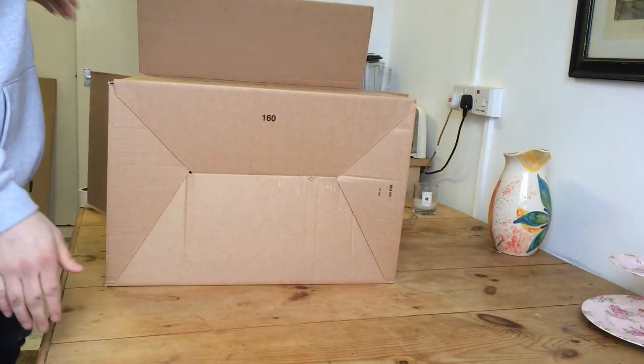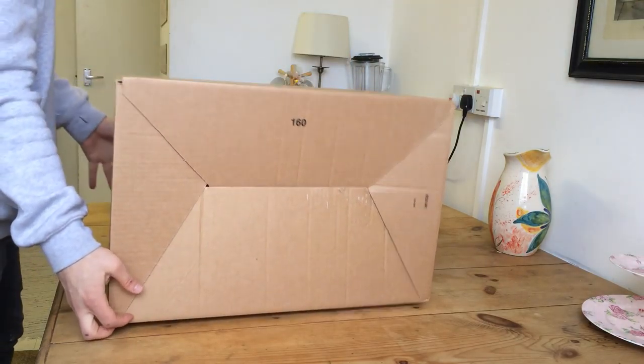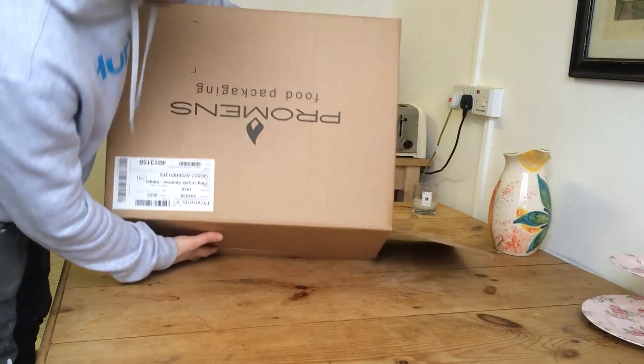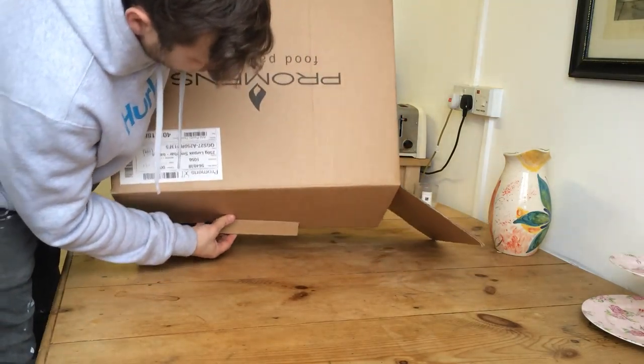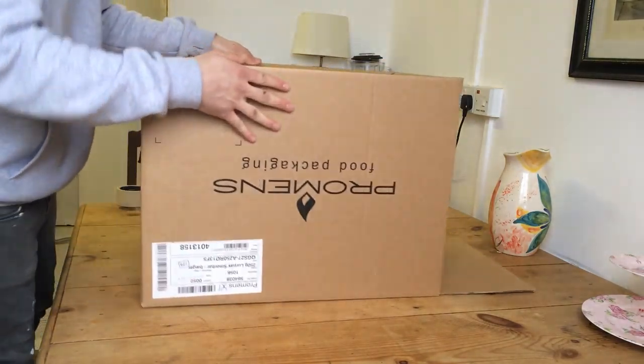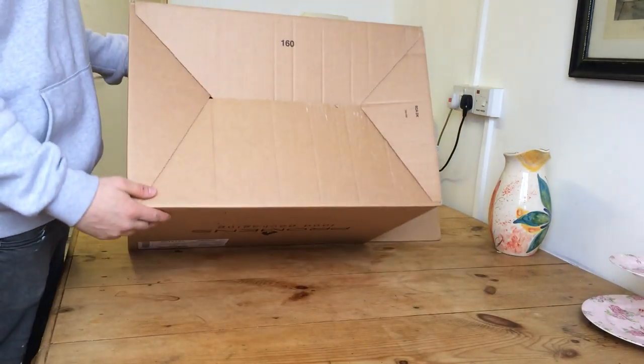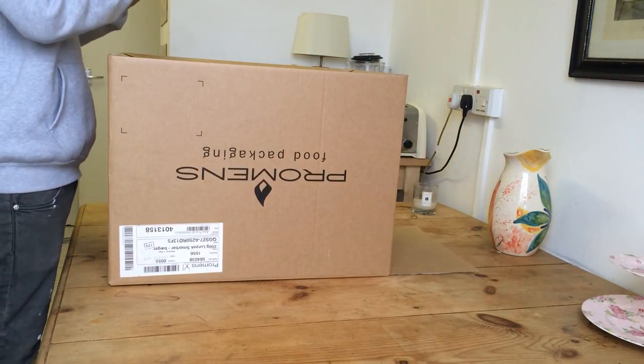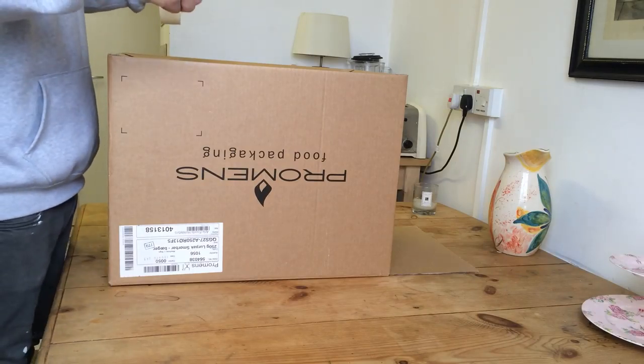Now, in order to keep it safe during transit and together, you want to put some tape across the bottom of it, across this side like so, and that should keep it all secure together.